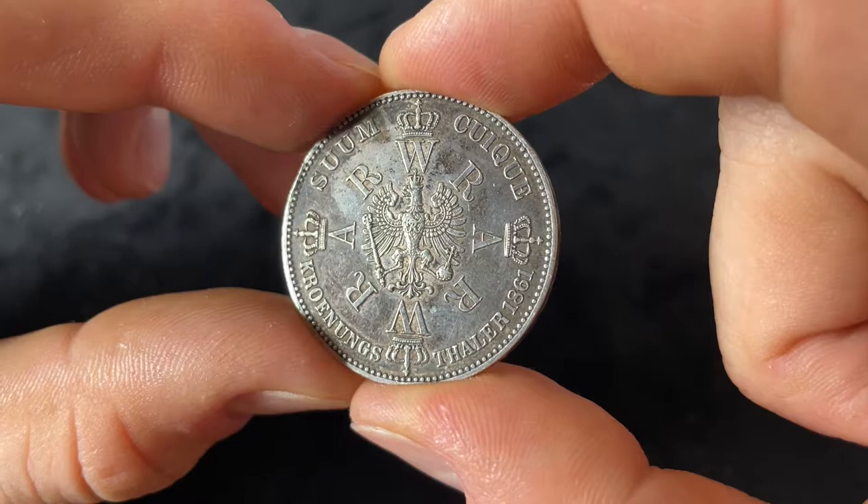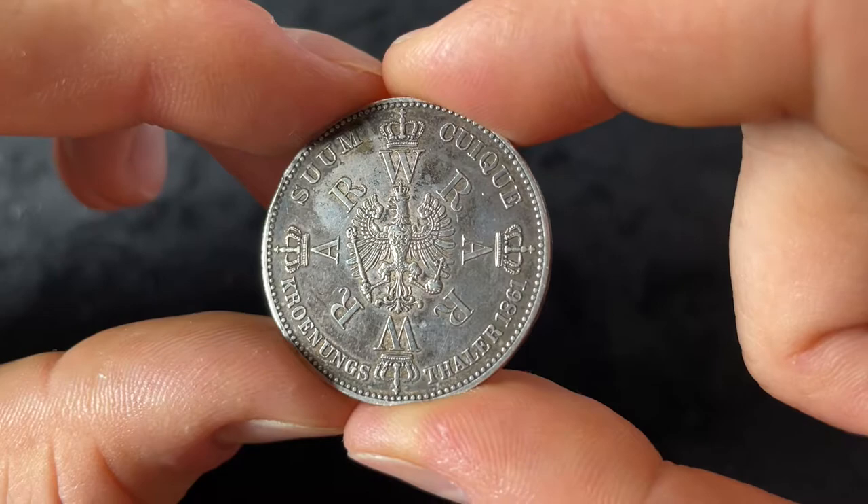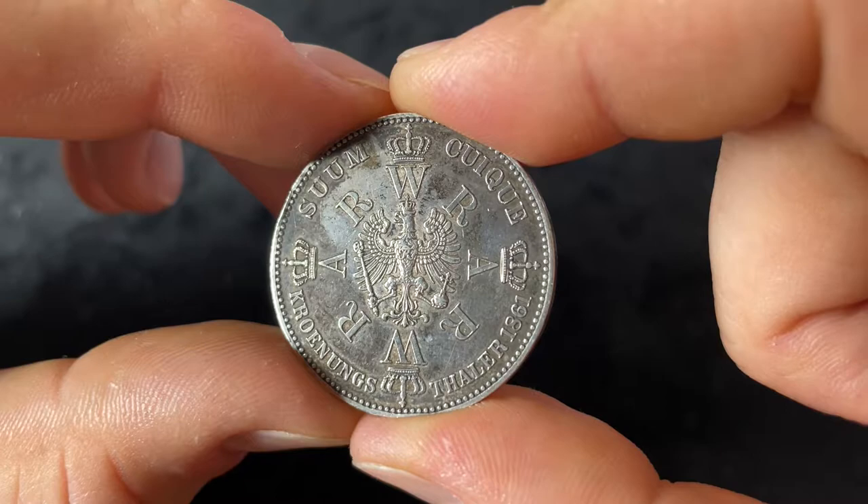Hi everyone, I'm Jan from the Coin Dictionary and in this video I'm going to talk about the 1861 One Coronation Thaler of the Kingdom of Prussia. This was a circulating commemorative coin, not just in Prussia but also later in the German Imperium.